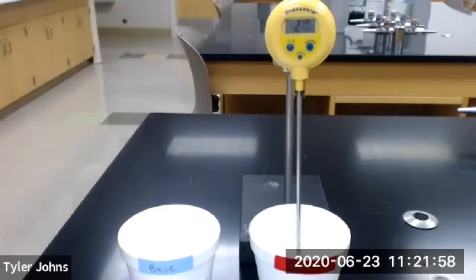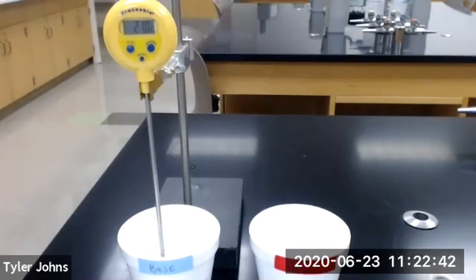At the initial time of 0.0 minutes, the temperature of the two molar hydrochloric acid solution is 21.0 degrees Celsius. At a time of 0.5 minutes, the temperature of the two molar sodium hydroxide solution is 21.0 degrees Celsius.